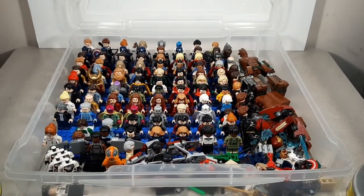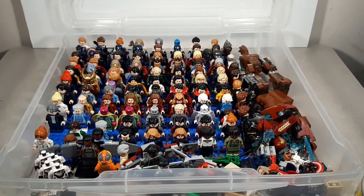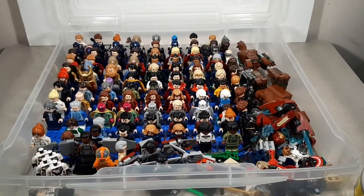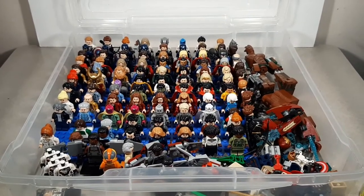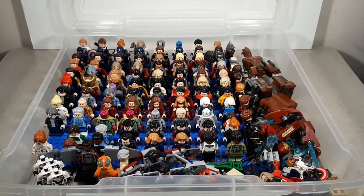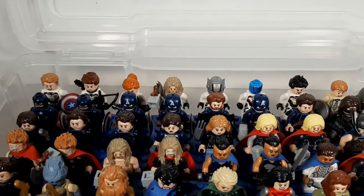Moving into my heroes of the movies. As you can see, these bins are very messy. There's a lot that goes with these figures, and a lot of figures I don't quite have in places. But I'm still very happy with these bins. I do have a couple of slots open because I have a few customs on the way. So let's get into this — quantum suits there in the back.